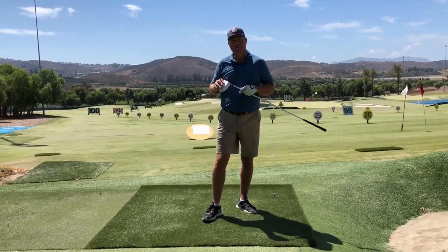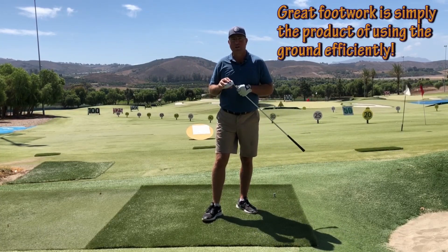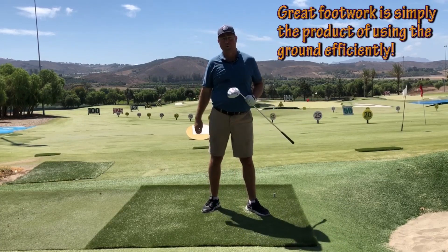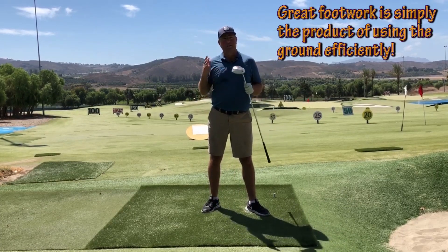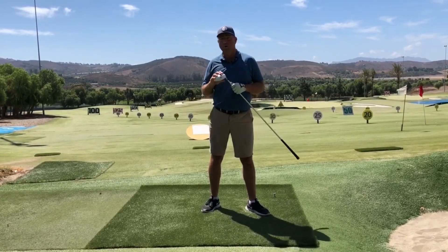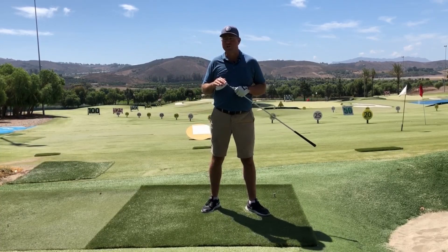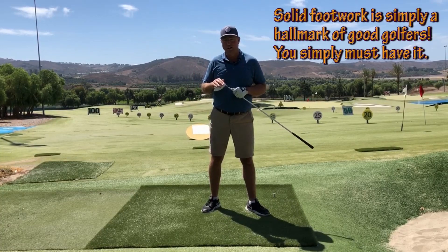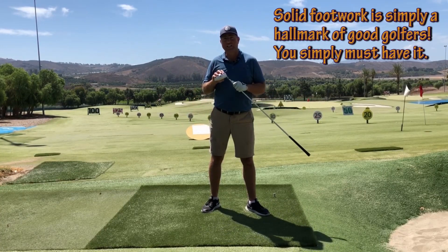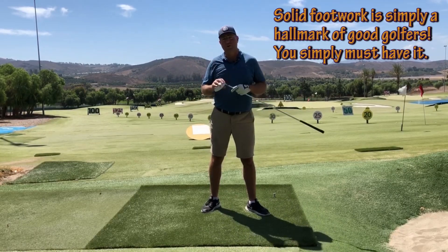Let's start talking about footwork. Footwork is really, really critical, not only to get farther down the fairway, which we all want, but to be straighter and consistent in balance. Good footwork is really one of the fundamentals of just being a good golfer overall. People with bad footwork tend to develop some really bad habits, and I'm going to talk about a few of those coming up too.